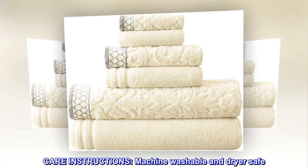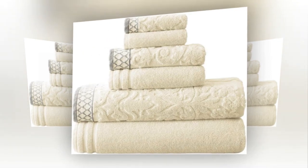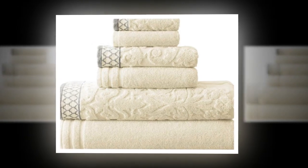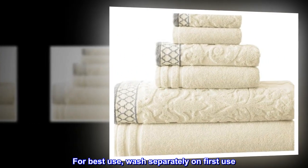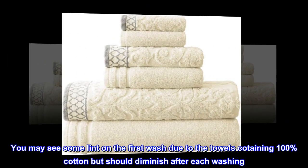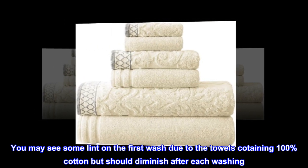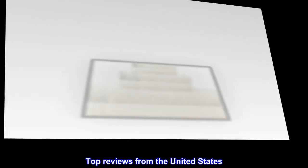Care instructions: machine washable and dryer safe. Recommended: machine wash on a gentle cycle with cold water, sun dry or low tumble dry. For best use, wash separately on first use. You may see some lint on the first wash due to the towels containing 100% cotton, but this should diminish after each washing.